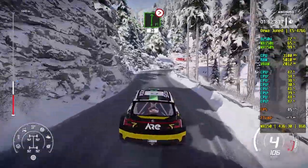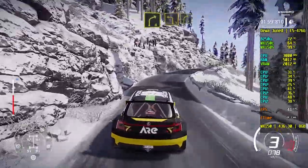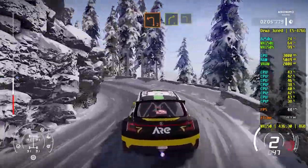Flat right, tightens 2, 30. Right 4 keep into left 3, short into right 4. And left 2 short, and left 2 short. Into right 4, into left 3 short.